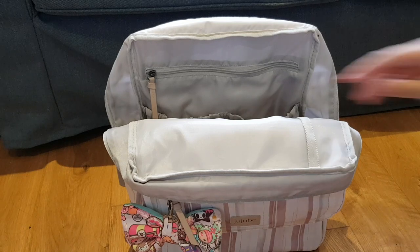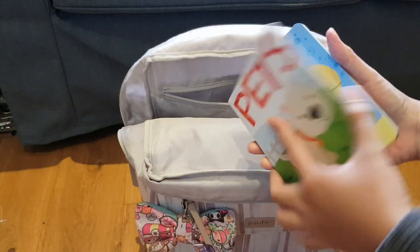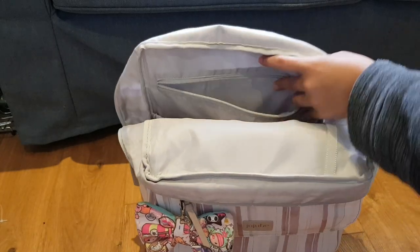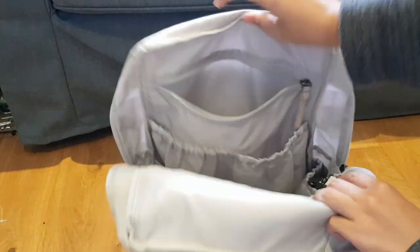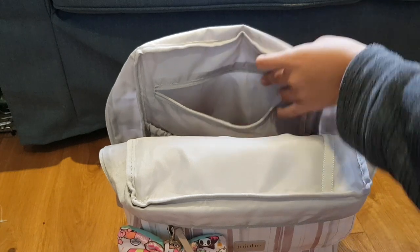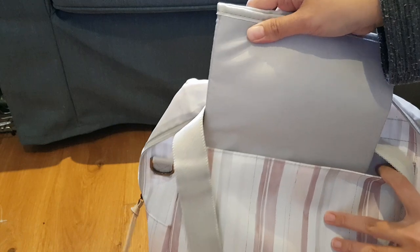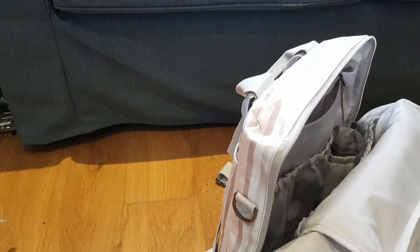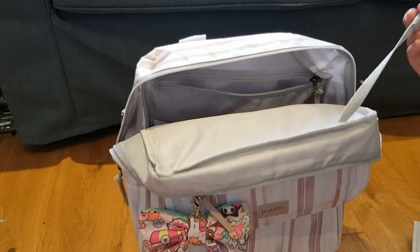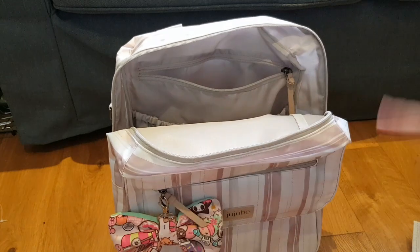Lastly, at the back zipper pocket I have a book — my daughter really loves books. As you can see it's very spacious. I also have the free stroller hook that comes with the bag. At the back there's another huge slip pocket, and I have the change pad which comes with the bag as well — you really get a lot of things buying this bag. It also has a key leash; it's a bit long but it's perfect for my keys.